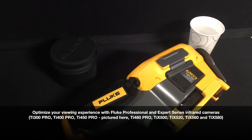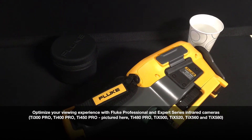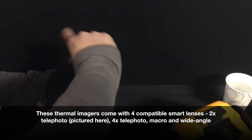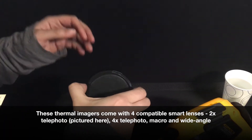We wanted to showcase the Fluke smart lenses that are compatible with all of the professional series and expert series infrared cameras. We offer these lenses in 2x telephoto, which is what I have here with me today, as well as 4x telephoto, macro, and wide angle.